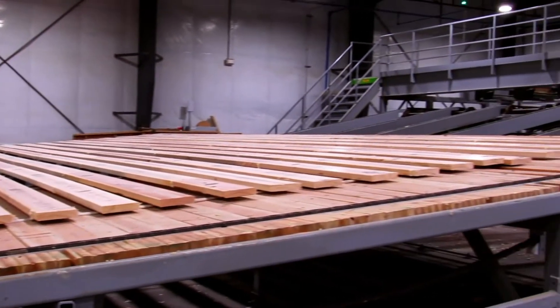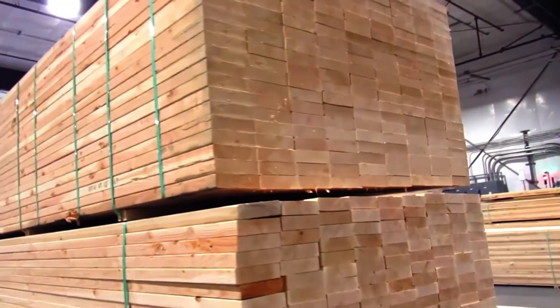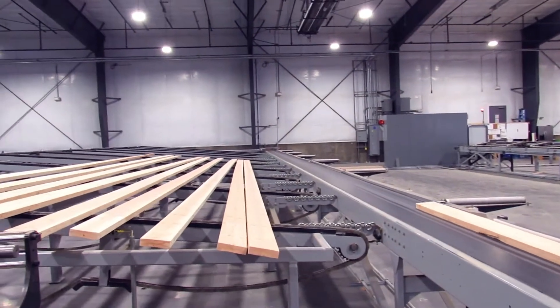From the finger joint line, it either goes as an external long-length finger joint product, which is sent out the door as a wholesale product, or it stays internal for projects that we have sold, where that lumber is specifically being used for that purpose.